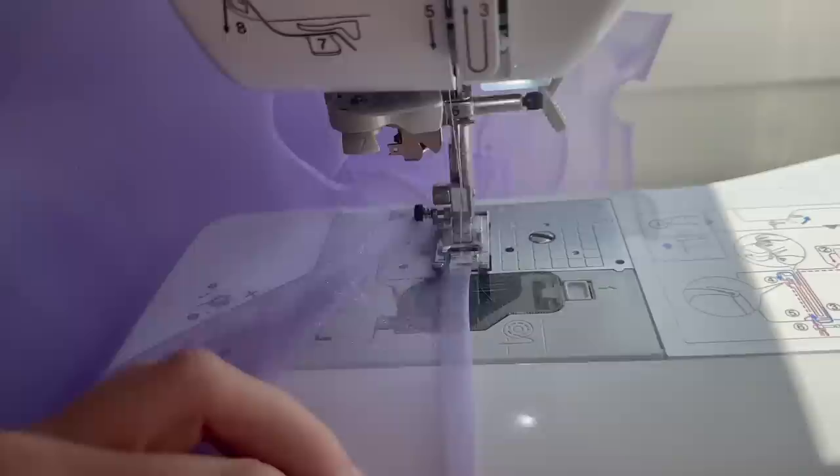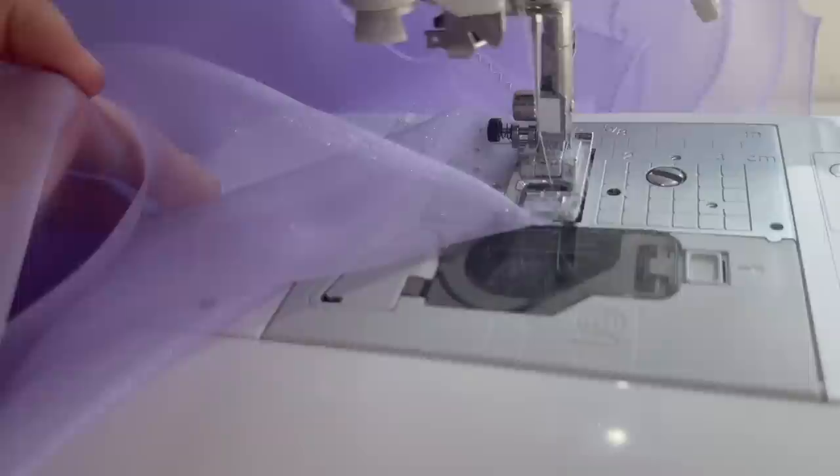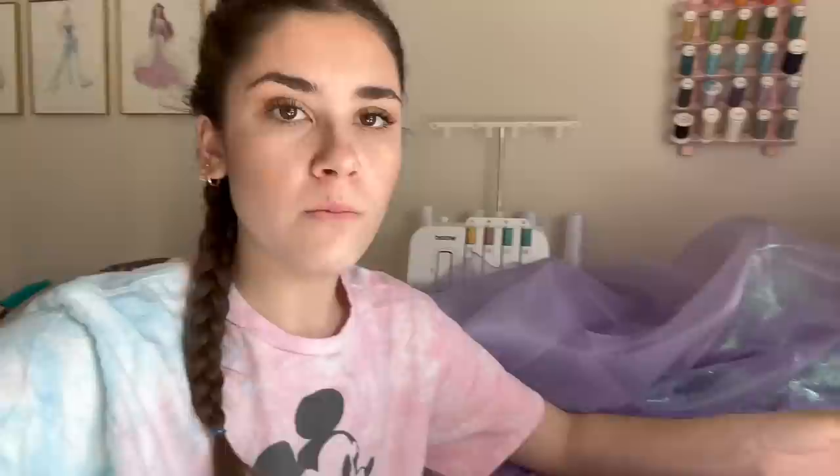I just discovered another thing this machine does — it's useful but also kind of annoying. I was sewing the hem and the machine kept stopping, and I was like, why is it stopping? I look over here and it's telling me the bobbin thread is almost empty. How does it know? It's cool, other than the fact that I want to just run the bobbin out so I'm not wasting thread, but it literally won't let me do more than like three stitches at a time. There's enough in there to do at least a foot more.